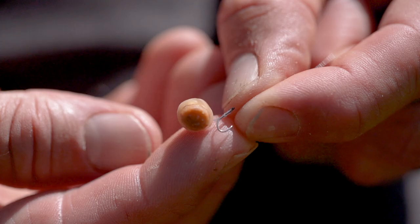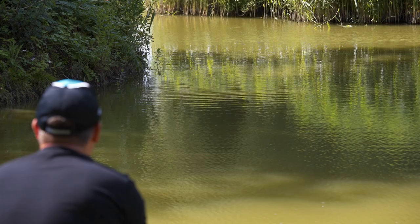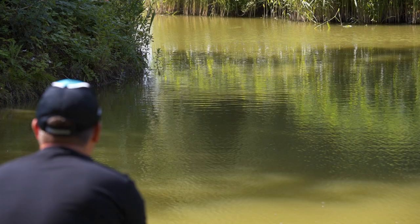Just like the rest of the range, the tips on these floats have the high-vis banding around them, which of course helps to identify bites. Just like the rest of the Visiwag range, these new patterns are made in the UK, down at one of our sites in Oxford.